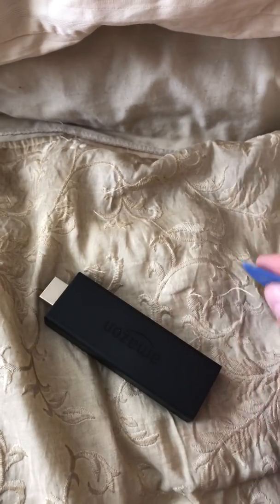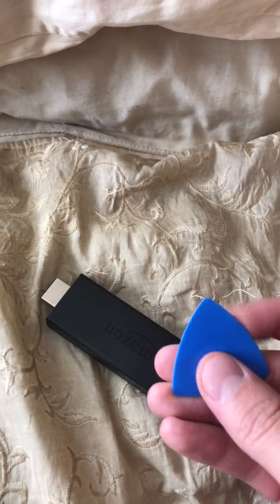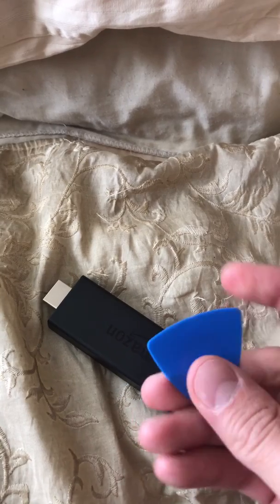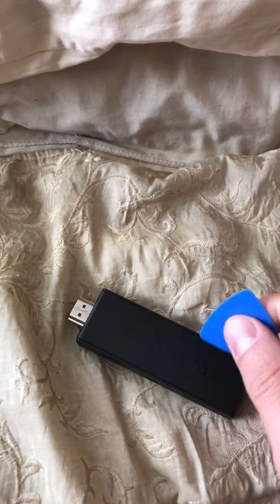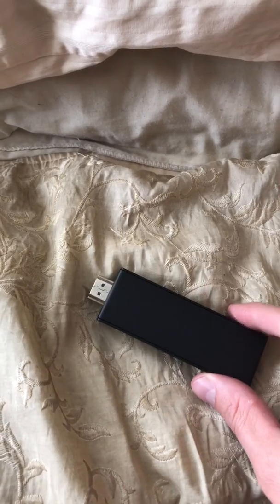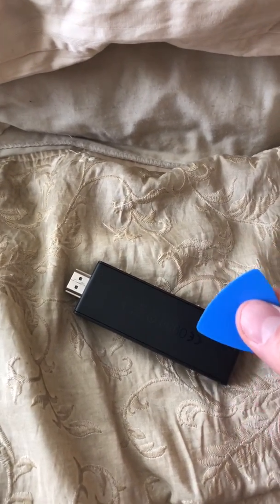I got this tool off iFixit. It's kind of like a guitar pick — it comes with three. It's basically for getting into the little crevices of the electronics, just to pry open the container or chassis holding it down. I'm going to show you that right now.